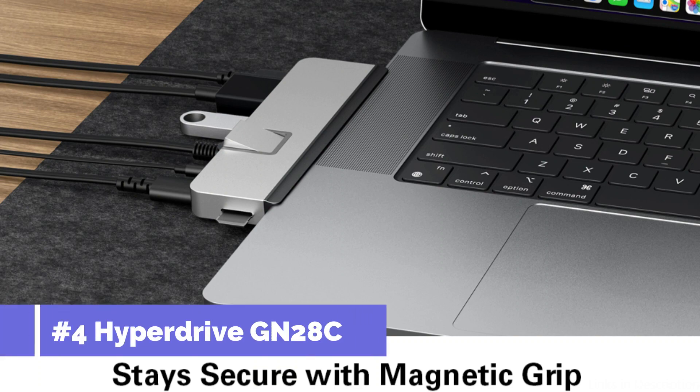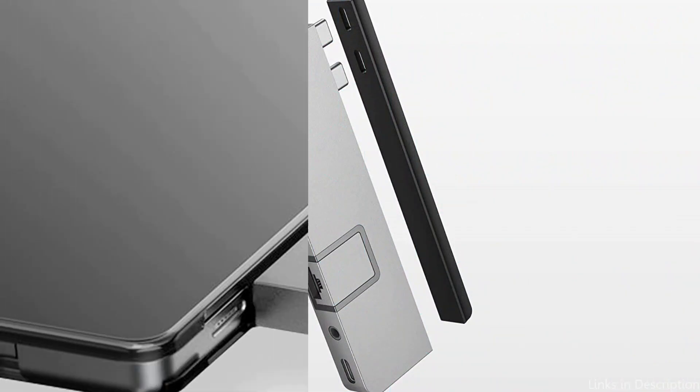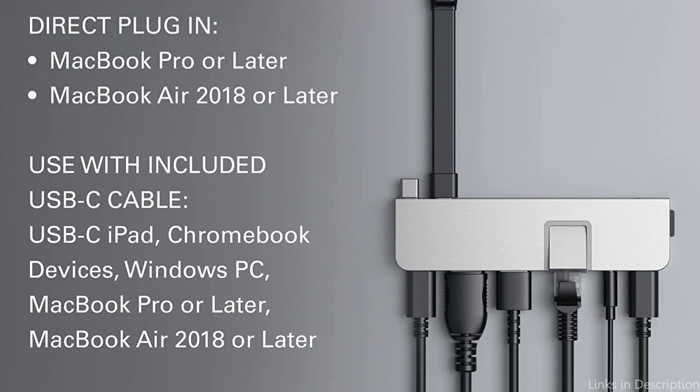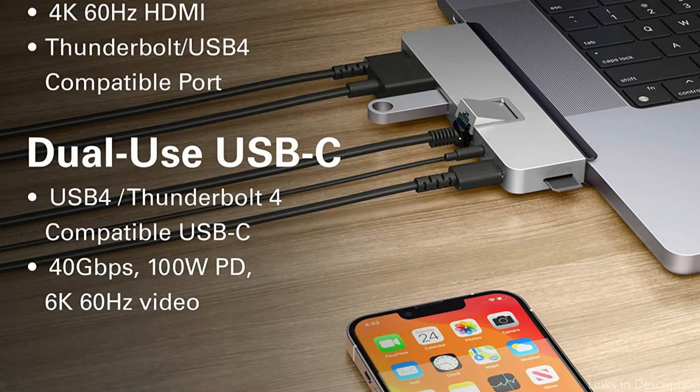On number four, we have the HyperDrive GN28C USB-C hub. For owners of the MacBook Air M2, the HyperDrive USB-C hub is the best choice. This hub provides a practical method to increase your MacBook's capacity with its sleek form and several connecting options, including a USB-C port, three USB-A ports, an SD card reader, a microSD card reader, an HDMI port, a gigabit Ethernet port, and a headphone jack — a total of nine ports.